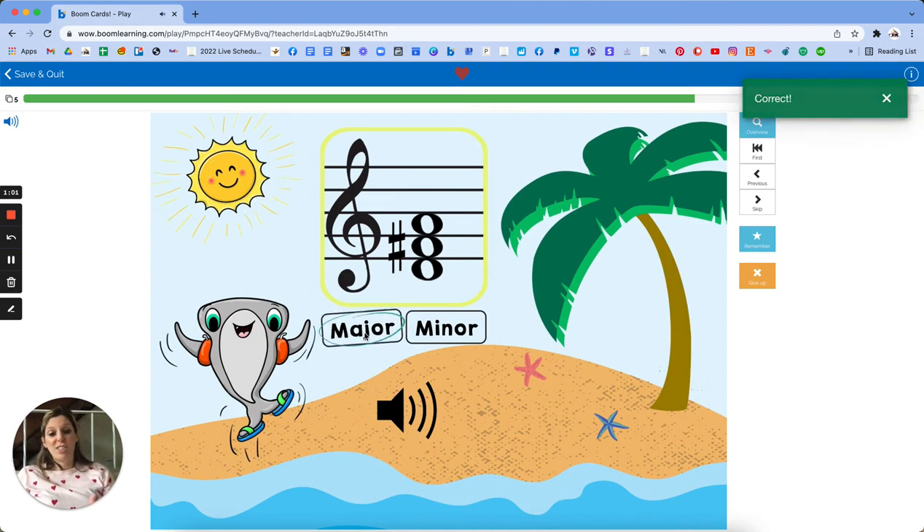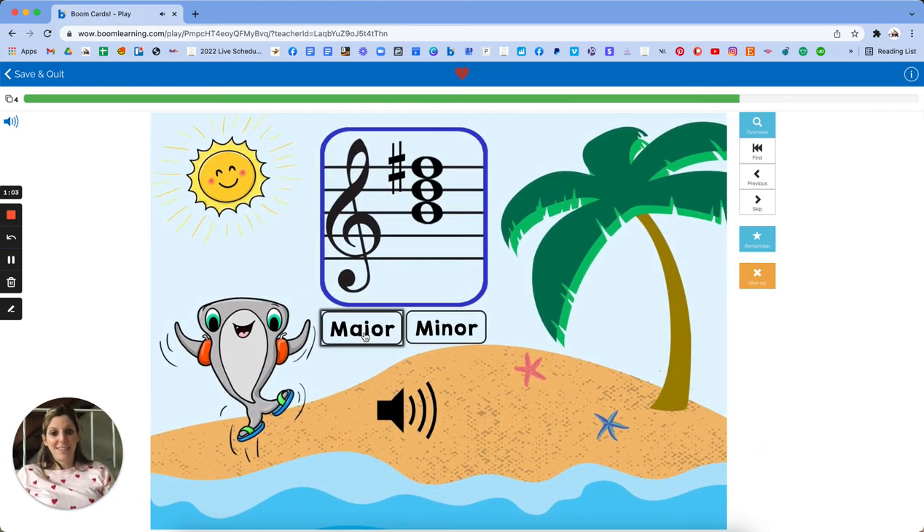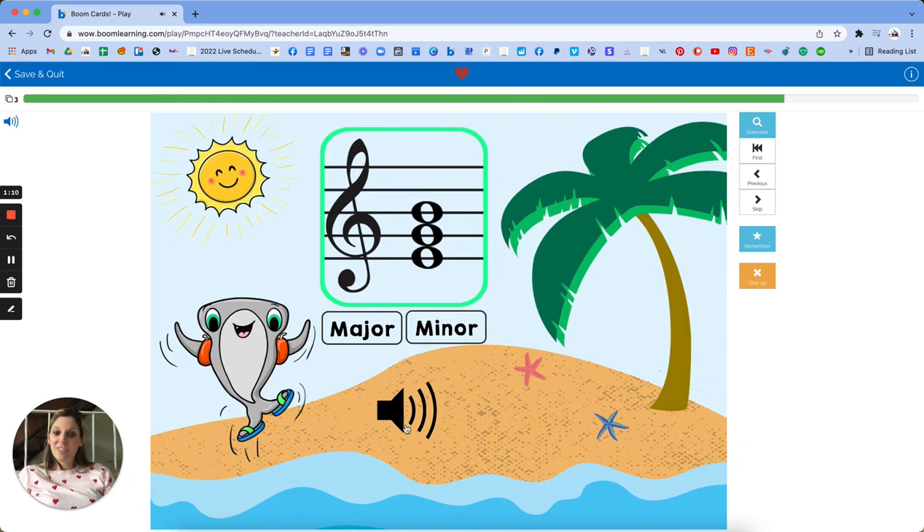Or just look at it if they know it — that'd be great too. And then listen. Minor. So that's literally it for this chord. Minor.